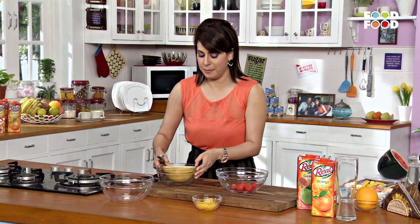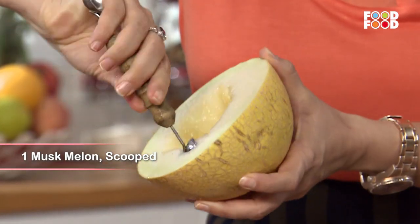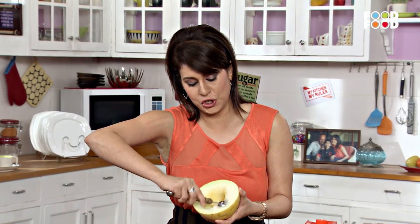Now we will take musk melon and scoop. Look at this round shape. We are taking cute scoops.